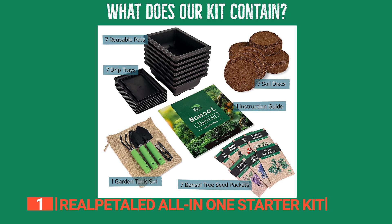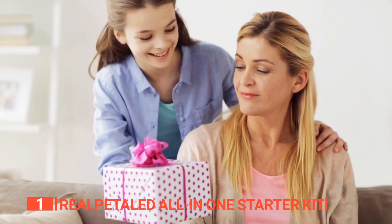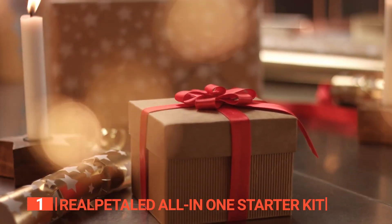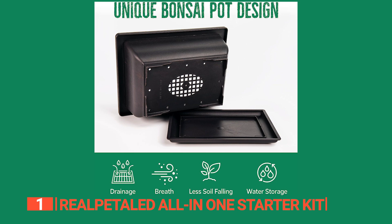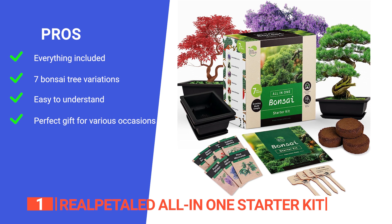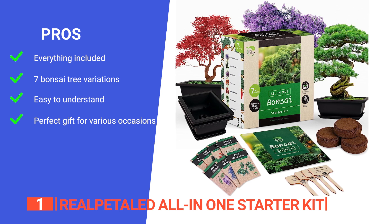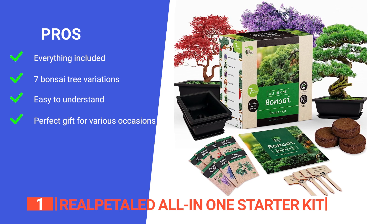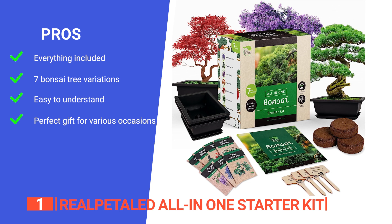This kit stands out for its variety and visual appeal, ensuring each bonsai is a unique masterpiece. It's an exceptional gift for plant enthusiasts, ideal for any special occasion, from birthdays to Mother's Day, and a thoughtful present for those who cherish plants and nature. Find your zen and cultivate not just bonsai trees, but also inner peace with the Real Patel Bonsai Starter Kit. Its pros are: it includes everything needed for a rewarding bonsai growing experience, from seeds to tools. It has seven exquisite bonsai tree variations, including Jacaranda mimosifolia and Japanese Red Maple. It is suitable for beginners, professionals, and gardening enthusiasts alike, and the kit comes with easy-to-follow instructions, making bonsai growing accessible to all.